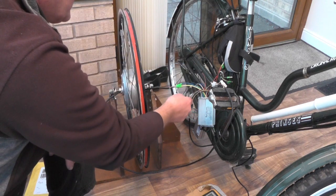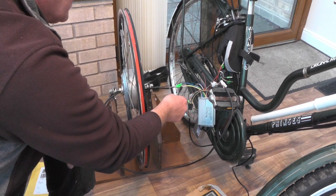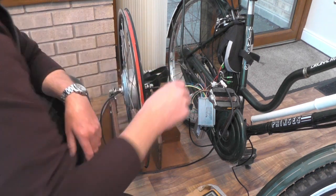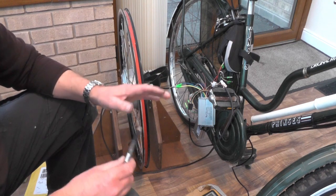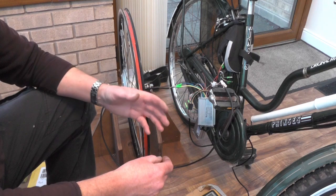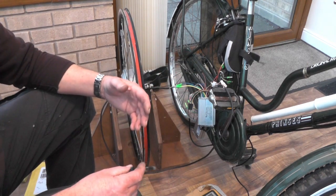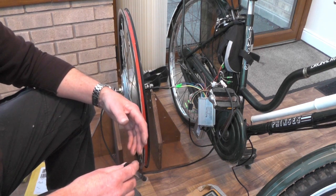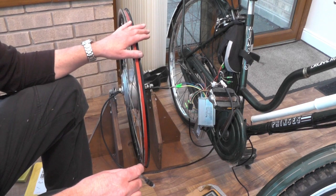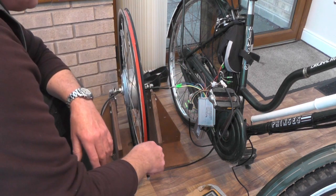My phase wires — these three thicker wires from the controller — are connected yellow to yellow, green to red, blue to black. Now, depending on what brand of motor you get, your phase wires might be coloured differently or in a different sequence. So if the wheel doesn't go, don't be disheartened — you just have to try different combinations of those wires.